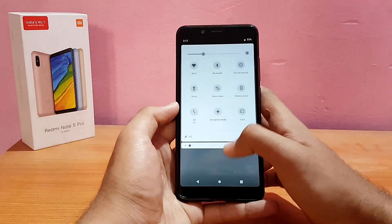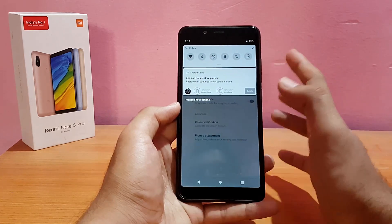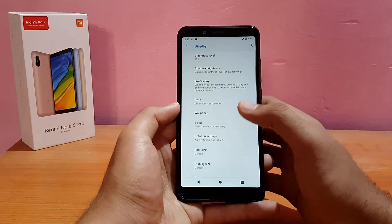Reading mode is working absolutely well — it turns everything into a gray color, including the accent color, as you can see.